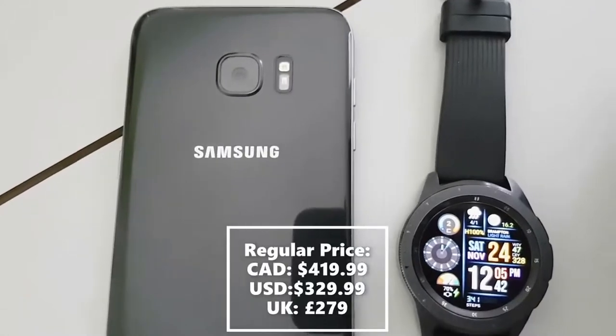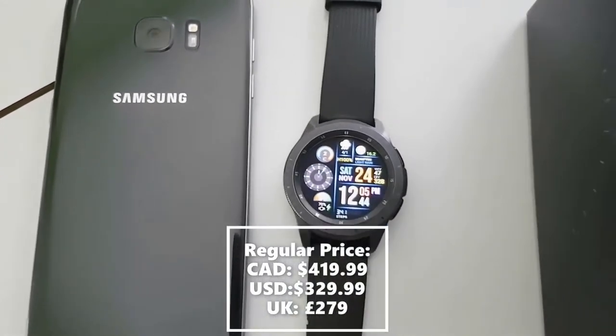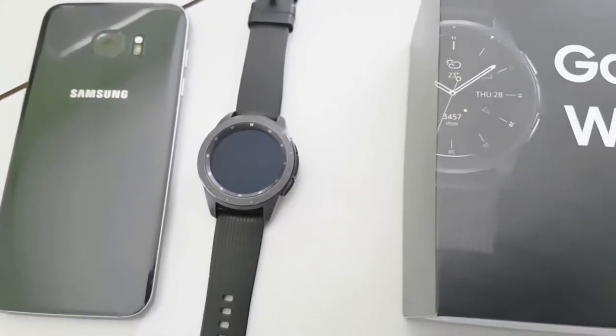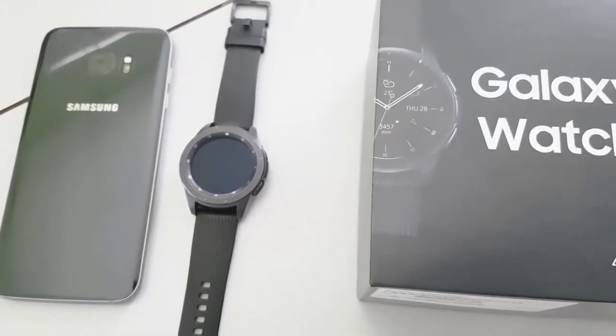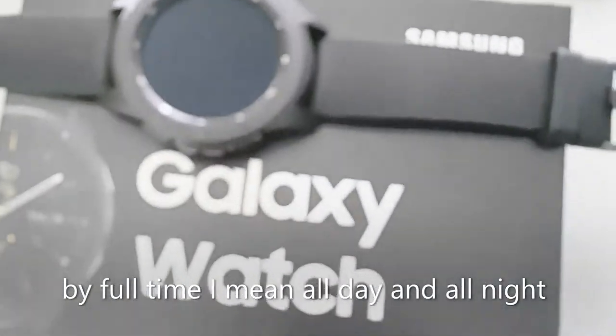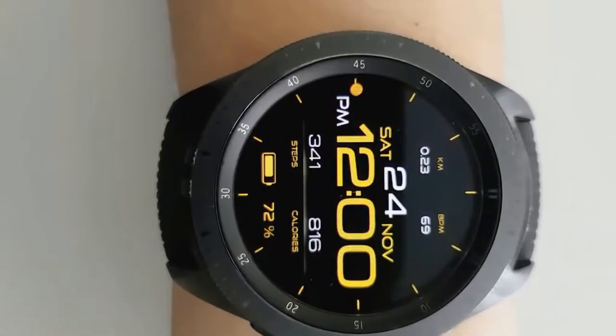The Samsung Galaxy Watch is the first wearable I've owned. In the past, I was apprehensive about owning one because I felt they were too bulky and uncomfortable. Having worn this watch full-time for 6 weeks, I'd like to share my thoughts on the watch, and if the utility it provides outweighs its downfalls — there aren't too many.